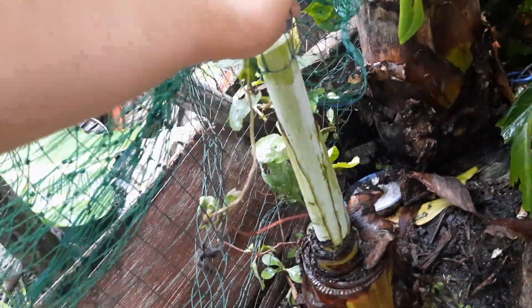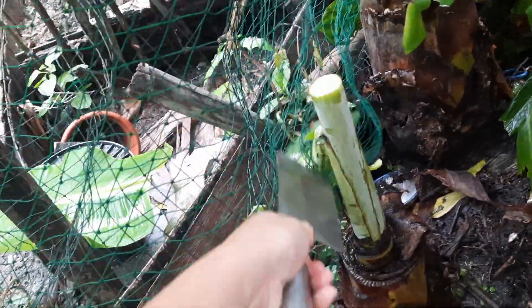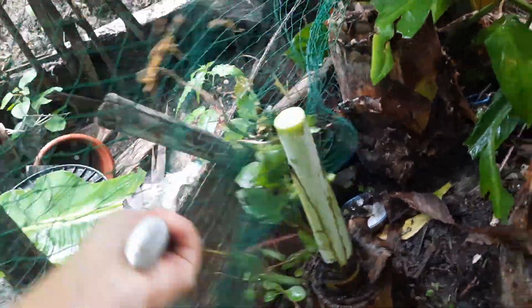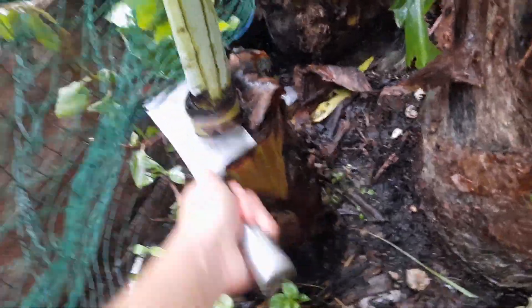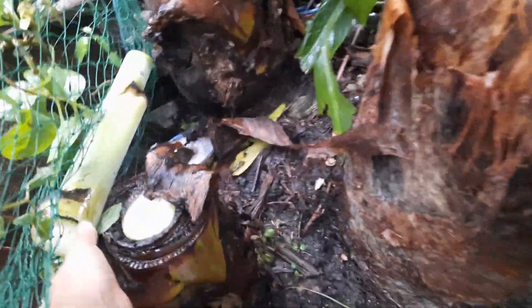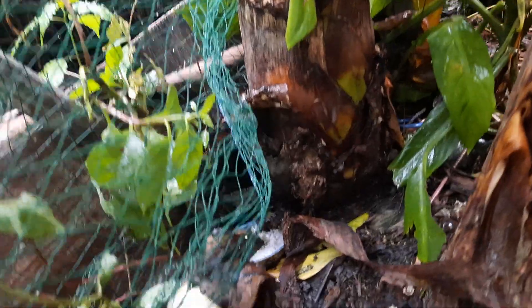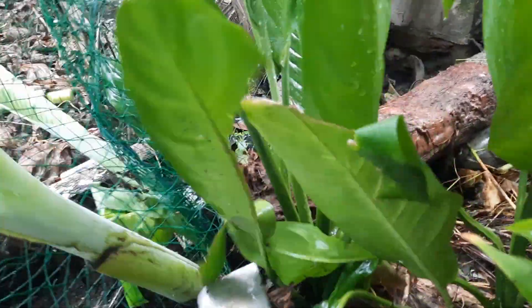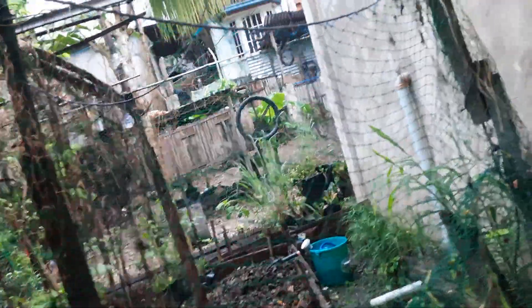The bananas are really trying to destroy our fence. Let's cut this one and throw it inside our compost. And this one also — let's cut this and throw it to our compost.